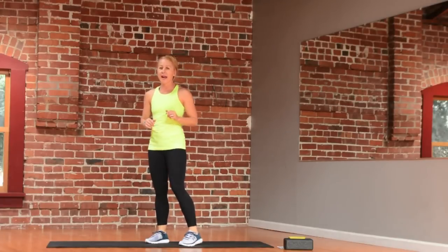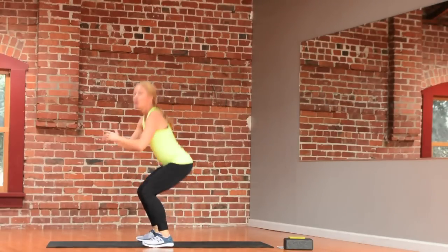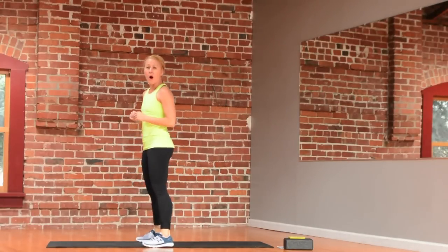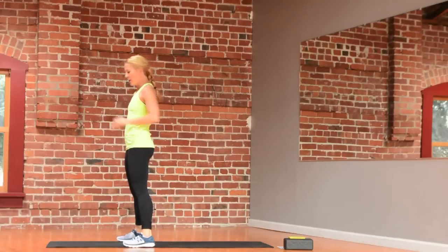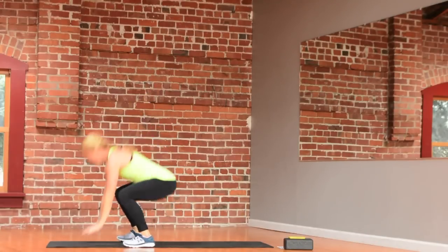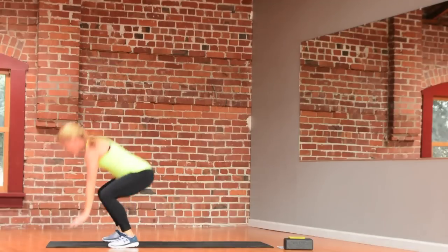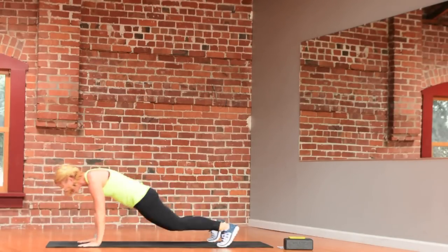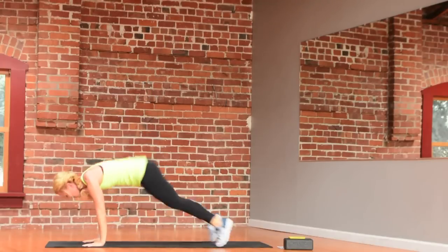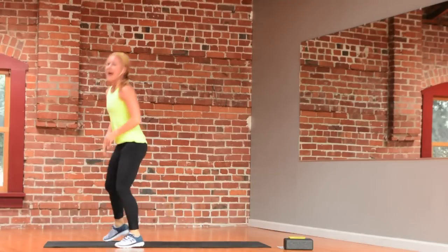One more — we're going to go into the burpee. I'll show you a side view. Remember, you can always start with those beautiful squats and never have to add that kick back. You can step it back one leg at a time and stand tall. Then if you want, double leg — stand tall. If you want, add that jump. And relax.